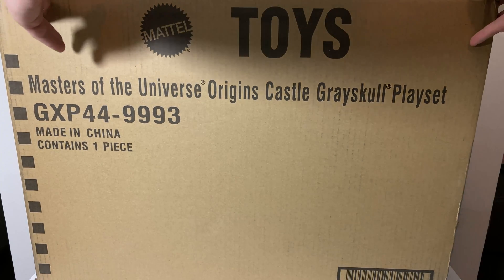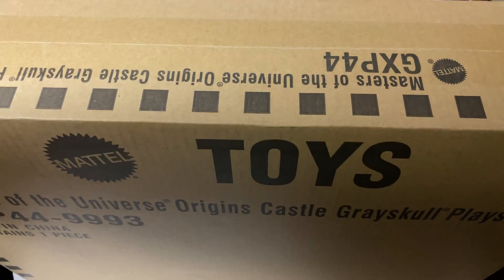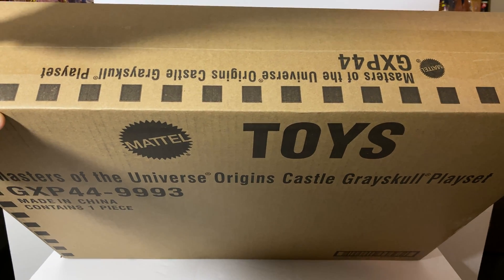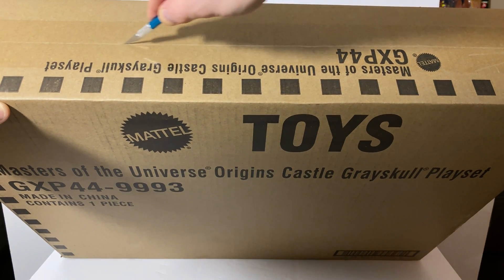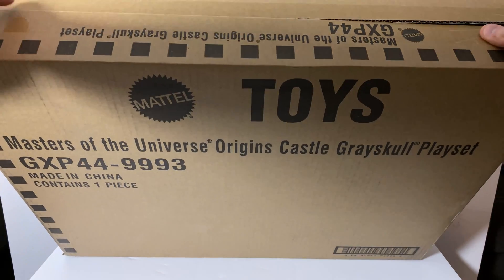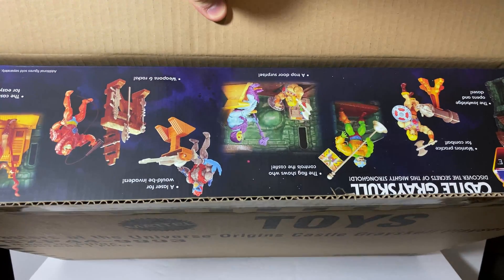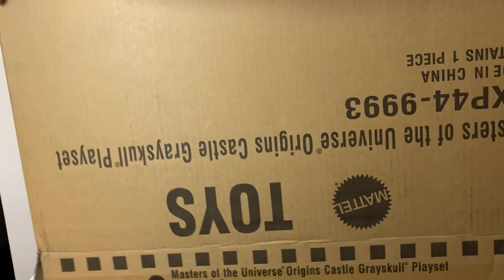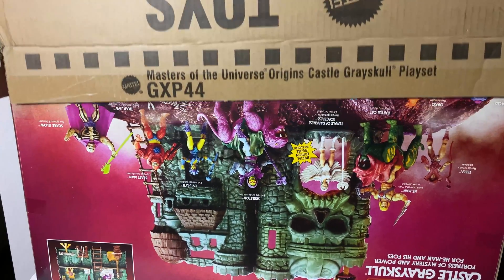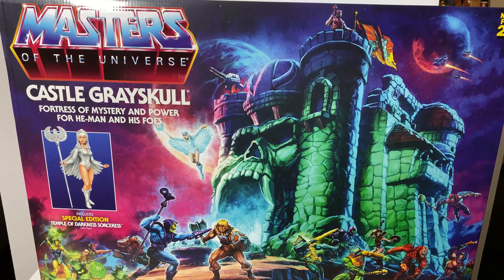It actually just shipped in this box. I'm struggling to get everything in the review station, but we'll see what we can do. Let's cut the top and see what we've got — it's coming out upside down, and there is Castle Greyskull.